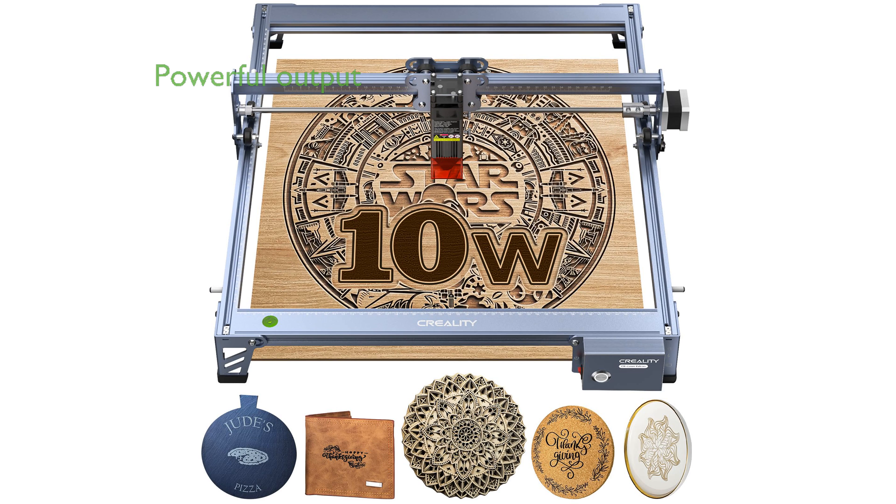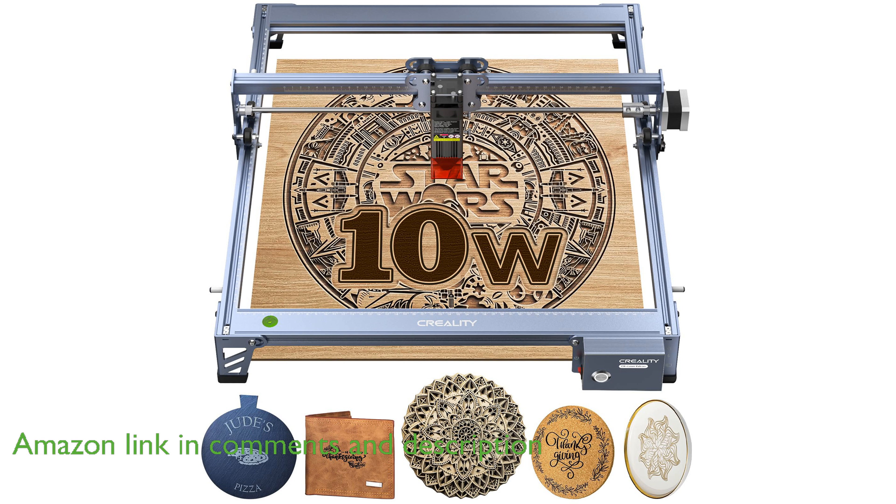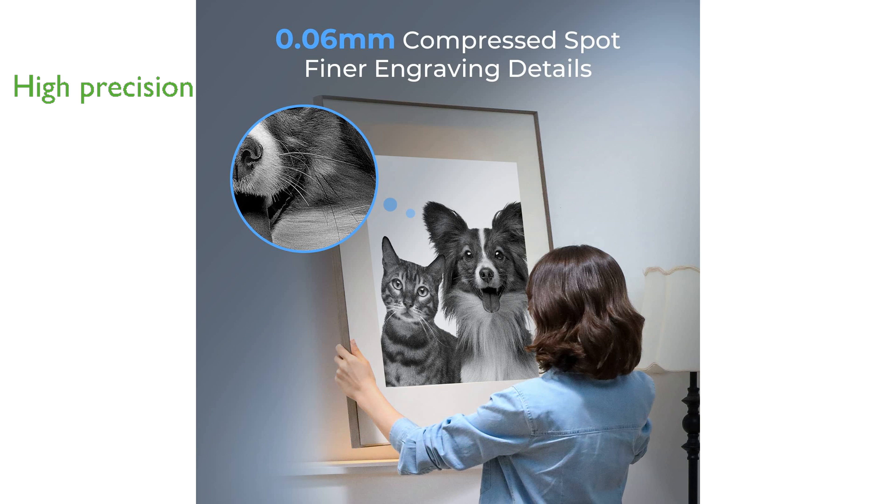The Creality Laser Engraver 10W offers a powerful output and can cut through materials like basewood and acrylic in a single pass, making it highly efficient. This machine boasts a precision of 0.06 millimeters, ensuring detailed and accurate engravings on a variety of materials, including wood, metal, and glass.